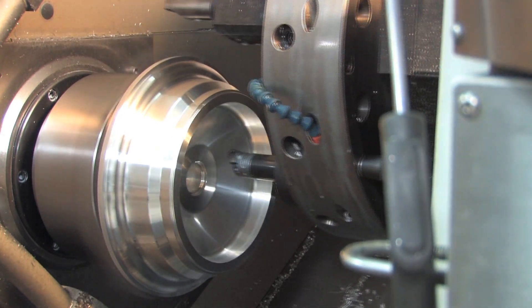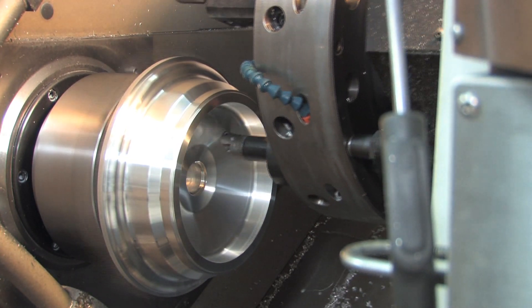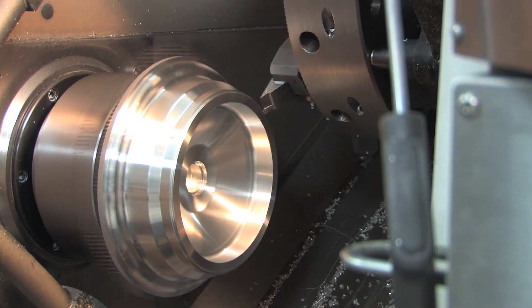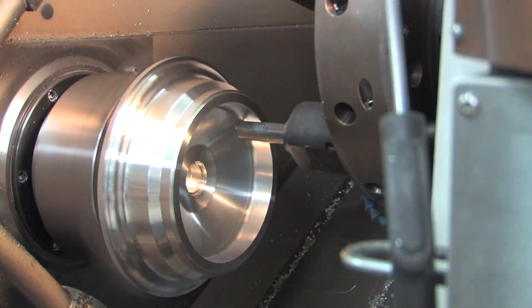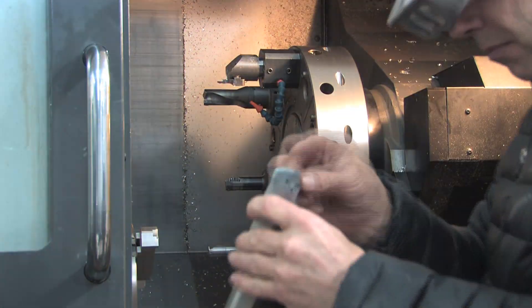This is a wheel that I'm making in my Haas CNC lathe — it's a ST-30 lathe. The wheel is being machined from 12-inch billet. It's a 10-inch wheel for an experimental airplane.